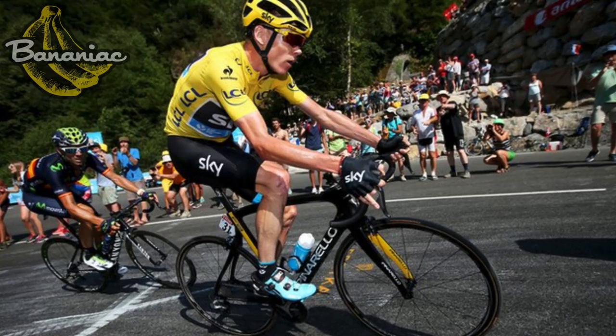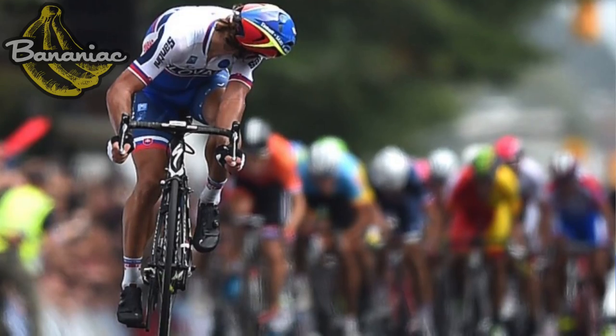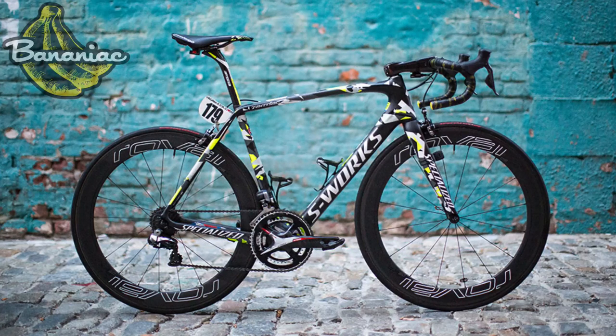Buy a bike that you like aesthetically. You can go through each option — say you want to be the best climber you can be, but you like an aerodynamic frame better than a climbing frame. That's fine. Even some pros will ride an aerodynamic frame when climbing or a climbing frame when sprinting. Peter Sagan, one of the best sprinters in the world, rode a Tarmac — a traditional lightweight climbing bike — and became road world champion. My point is: buy a bike that you like the look of, one that's going to speak to you every time you look at it, and you'll be more motivated to go out on a ride.